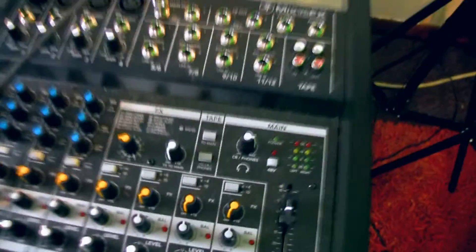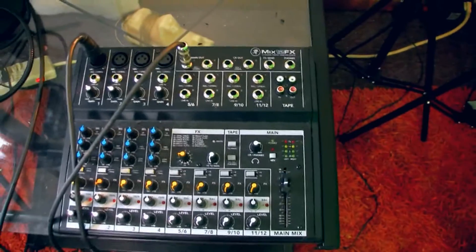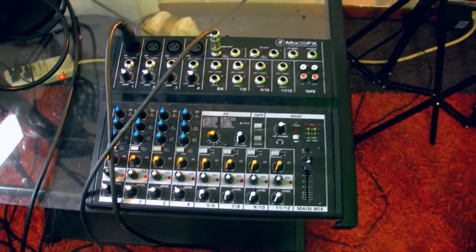The nice thing about that soundproofing is I actually have a setup for recording, which I sometimes use, especially if I'm doing voiceover work. I've got a small mixer — this mixer was kind of expensive, I think I spent about $120 on it. It's a Mackie, Mix 12 FX. It basically gives me potentially eight channels; I typically only use about four of those at the most. When I'm doing voiceovers I only use one.